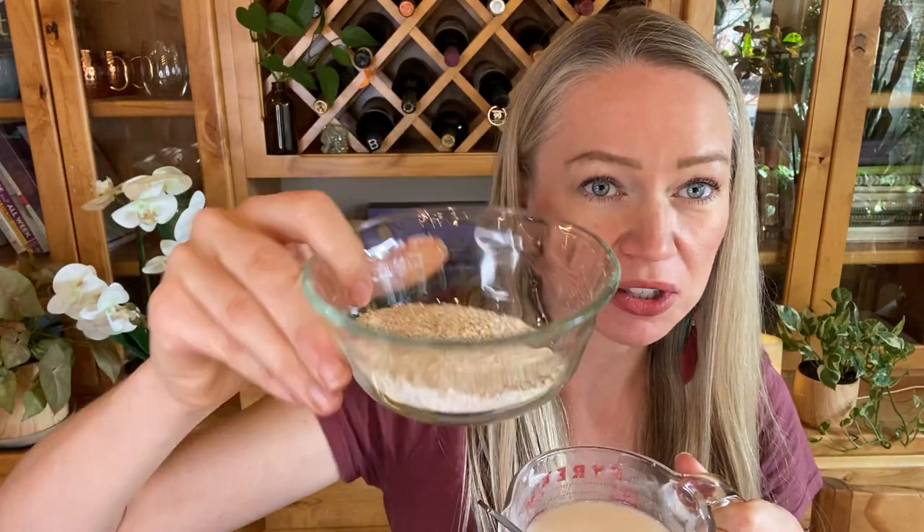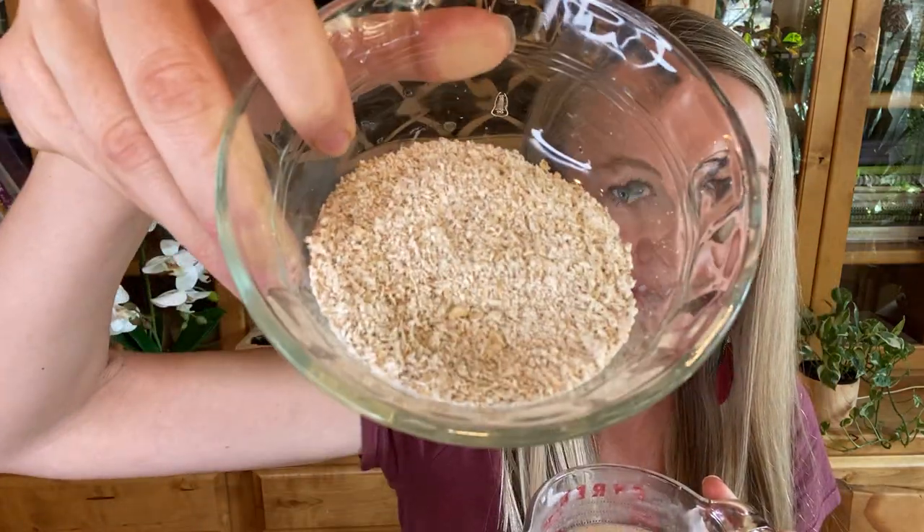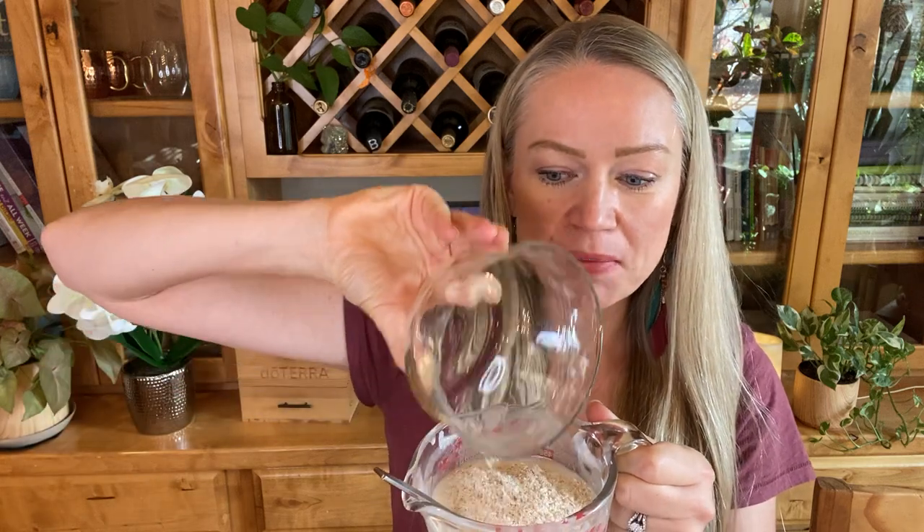To this mixture we are going to add one third of a cup of oatmeal. This is just regular oatmeal that I ground up in my blender a little bit to make it finer and to feel a little bit better on the skin. We're going to mix that up.